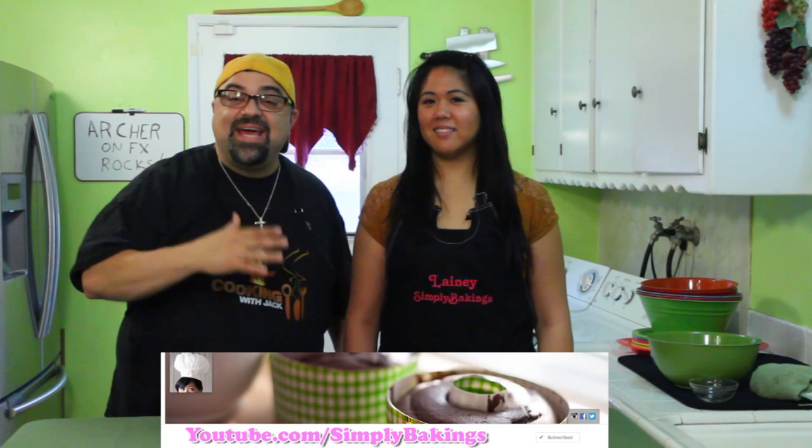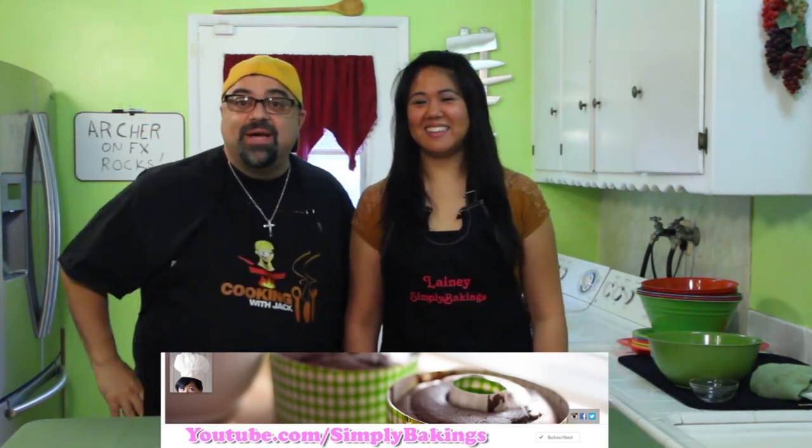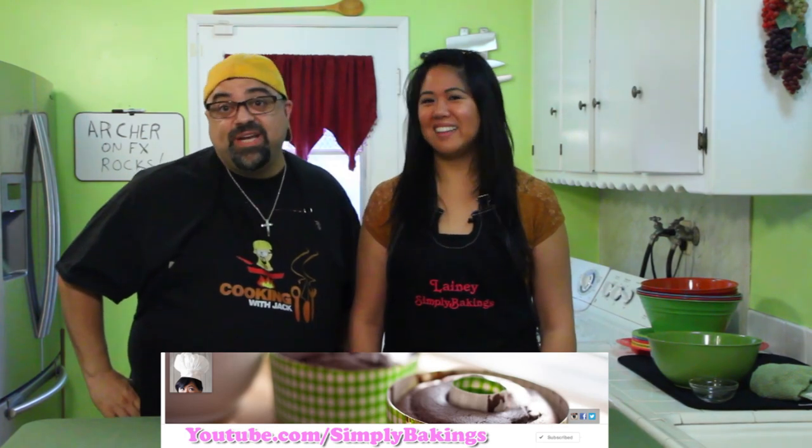Hey guys, Jack Scalfani here, Cooking with Jack Show, and I have Laney from Simply Baking — thank you for coming on the show! She's going to teach me turon, which is a banana dessert. I'm going to get out of her way. If you haven't checked her channel out, we'll put a link at the end of this episode. You've got to see the stuff she makes — I was so excited to get her on the show. Let's give her the stage; I'll be her assistant today.